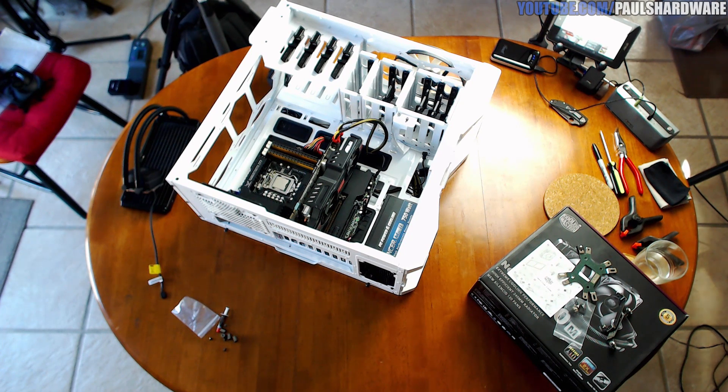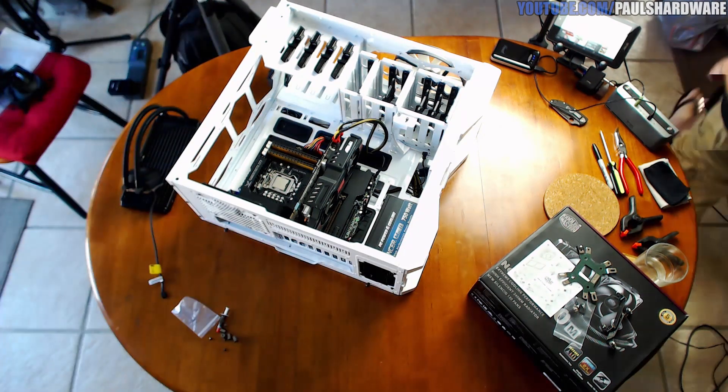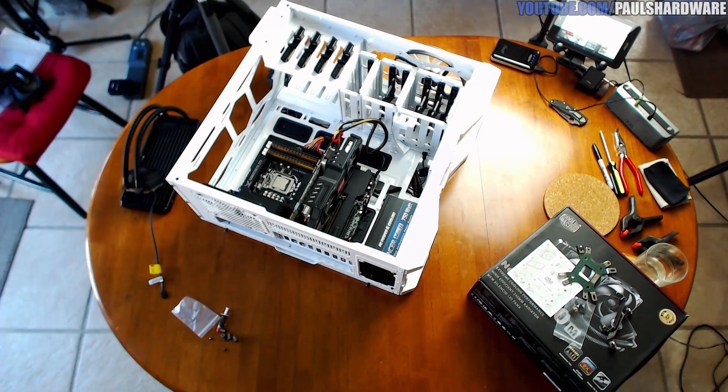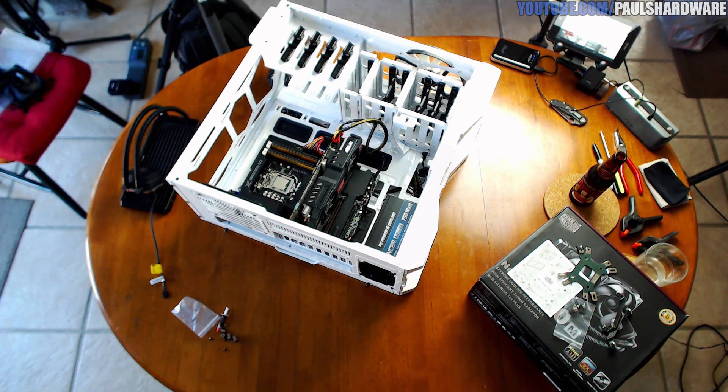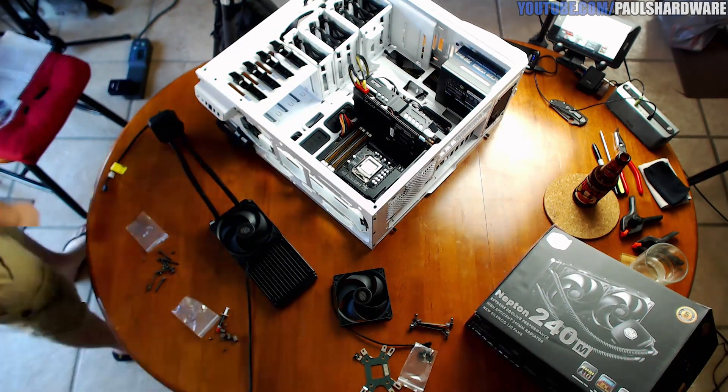Next up, to legitimize my Cooler Master video, I decided to go ahead and do an installation — which I was happy about. So that's what I'm setting up right now. Don't tell Cooler Master that's an NZXT case, but what the heck.